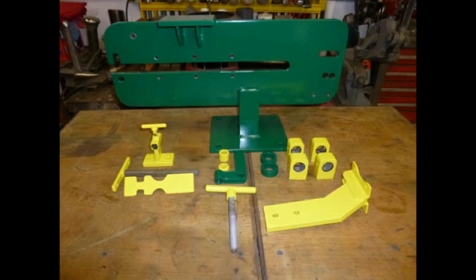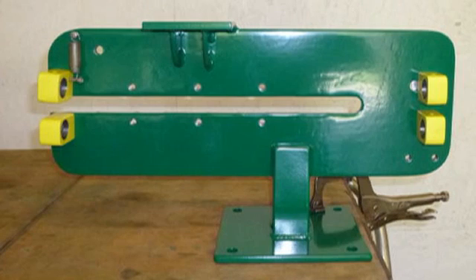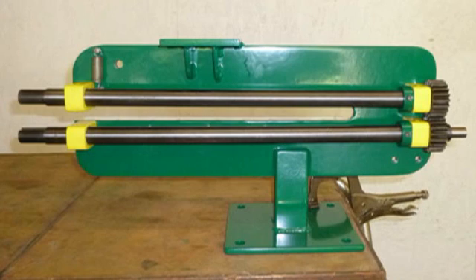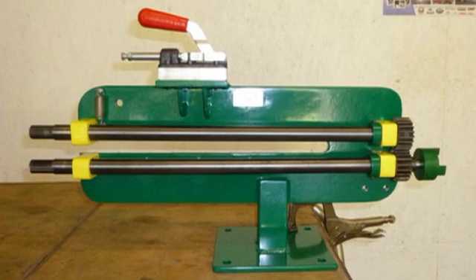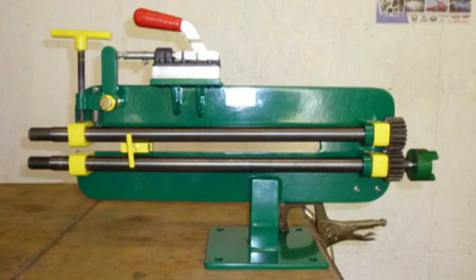These are all the parts as they came back from the powder coater. The main frame and base ready to be assembled. The bosses and return spring installed. Both shafts and the retaining collars installed. The quick clamp set on its pedestal and the Lovejoy installed.